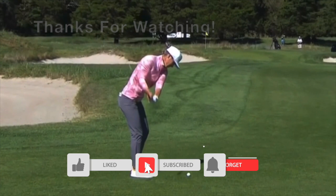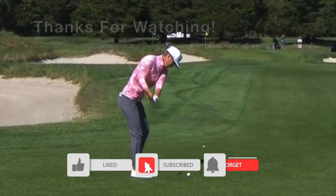That'll wrap it up for this video of Mel Reed. Just a quick reminder: if it is your first time to the channel, please consider hitting that subscribe button. If you like the video, hit the like button as well. Thank you so much for watching, and we'll see you in the next video.